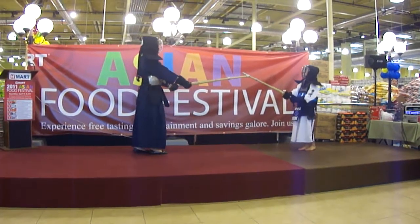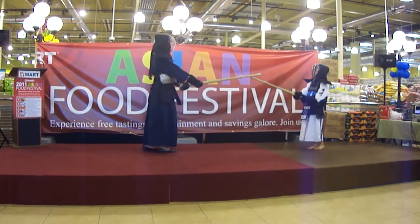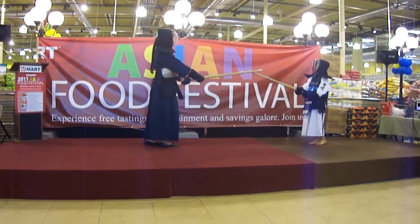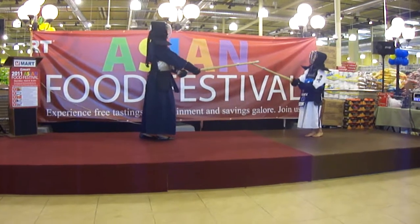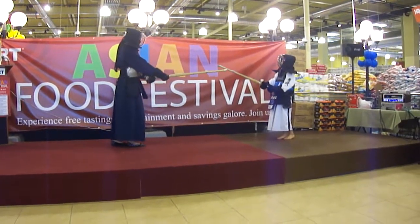And now we're actually going to show you the basic strikes of Kendo with Annie and Ellen Till. And in fact, they're sisters. And of course, what better way to show your love for your sister than to hit them with a stick?